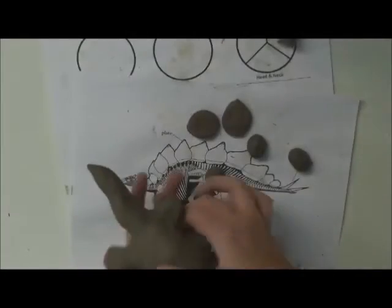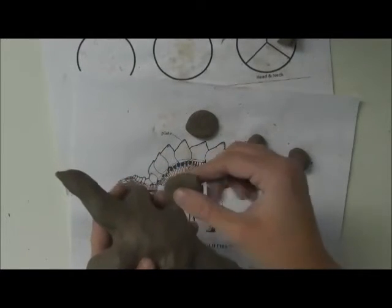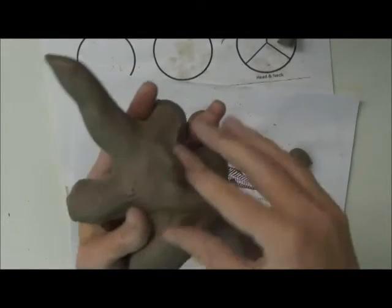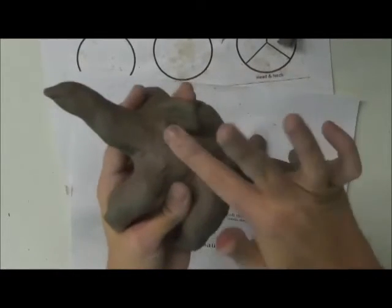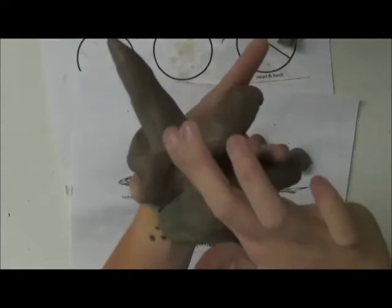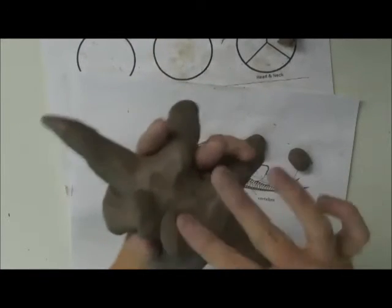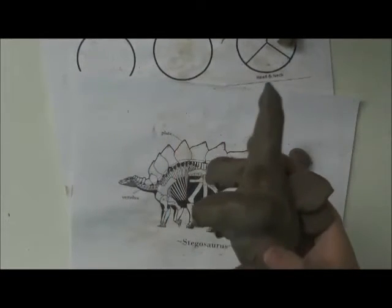I'm going to show you how the plates are going to attach. You're going to take a plate you've made and just smush it onto the top of your Stegosaurus, just like we did for the legs and the tail. Smush it on there and then blend the bottom of it down. Take your next one, put it on, maybe overlap it a little bit if you're feeling artsy, and blend it on. While we're working on that, I'm going to ask Dr. Scott to tell us a little bit more about those plates.